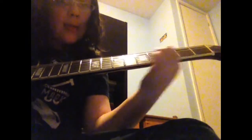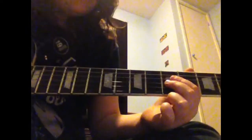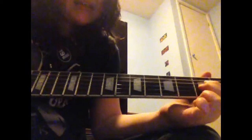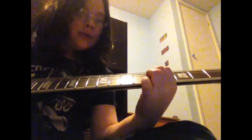Then you play it in rhythm. Sorry, I got pretty carried away there. And then with the next section you do the exact same thing, but instead of that, you go...